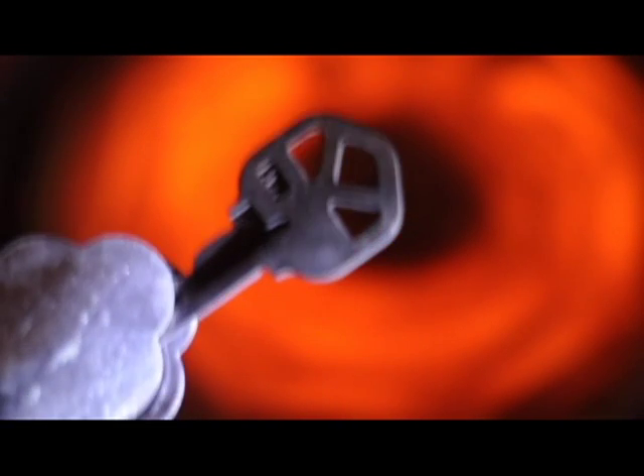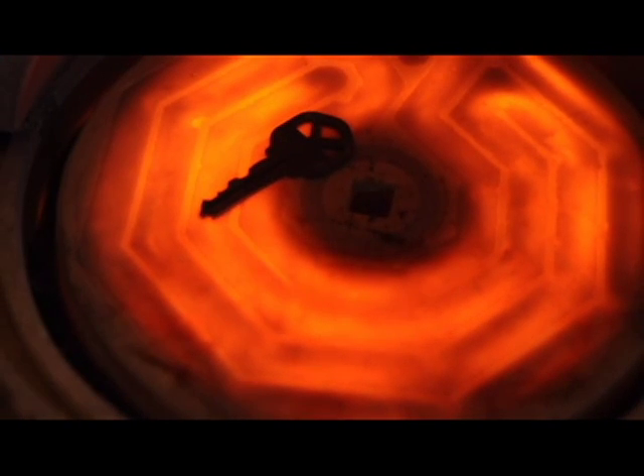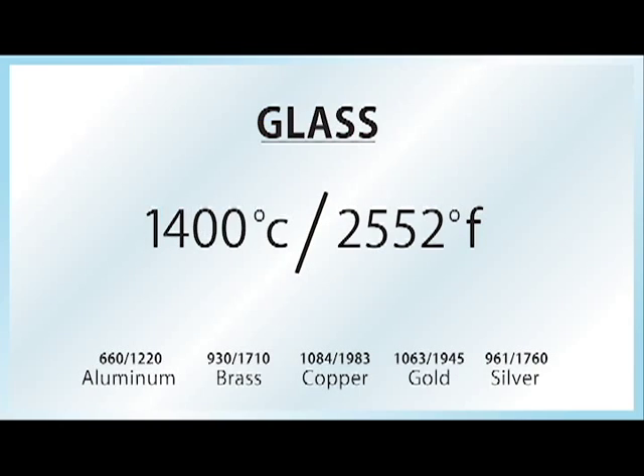So what we're going to do — I've got this old kiln my dad had. We're going to take a wide variety of metals and heat them up well past the boiling point of water. This kiln gets well past 1,400 Celsius, or 2,552 degrees Fahrenheit. That is essentially the melt point for your average jewelry glass, something you'd find in a ring or on a bracelet. This is also significantly hotter than the melt point for aluminum, brass, copper, gold, silver, and a whole variety of other metals.